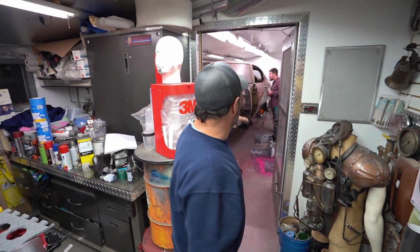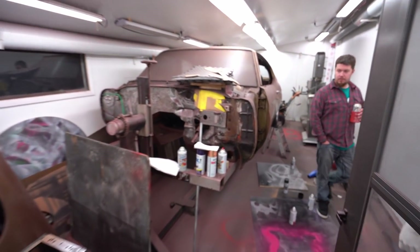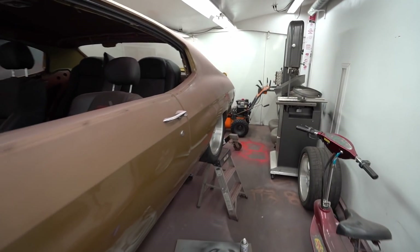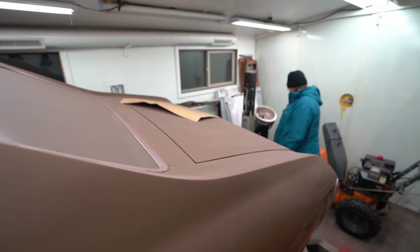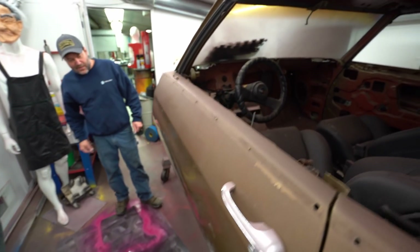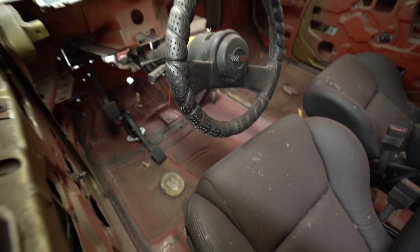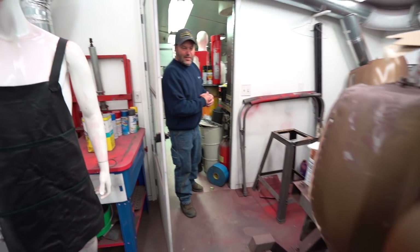Back here is our paint booth area where the Chevelle body is. This whole Chevelle body right here is the most clean, rust-free car I've ever had in my entire life — not a speck of rust on it anywhere, with factory primer on the bottom of the car and the floor pans. We're going to show you some really cool stuff combining this with another project we've got going on.